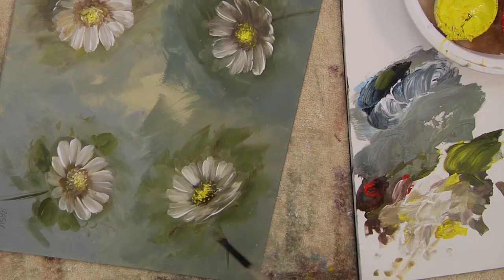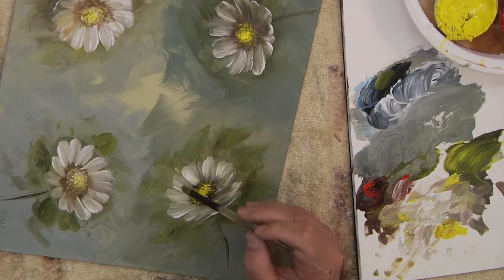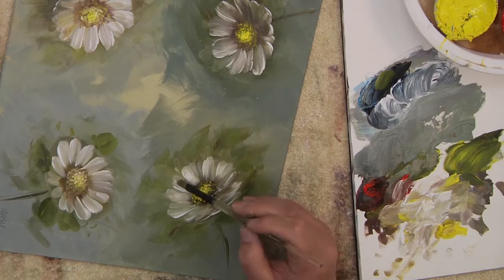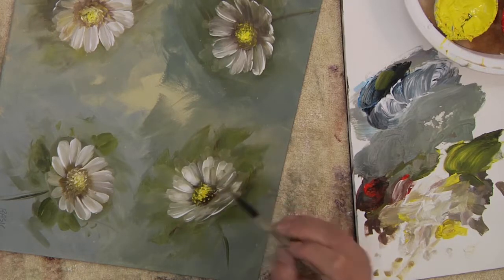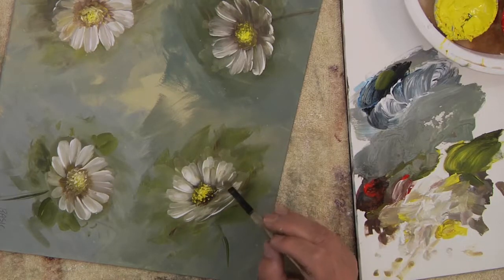You can lift colors out if you get too much, or add more — it's very, very simple. Keep the whole thing very simple. Sometimes I'll come back and look at it when it's finally done and say maybe you need a little more white right in there, and lift that in and out. And then don't paint it too much, and you've got a beautiful casual little daisy — and it goes very, very fast.